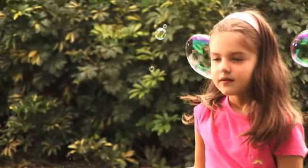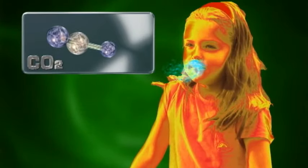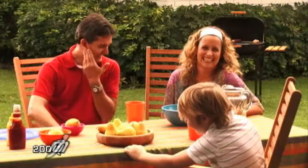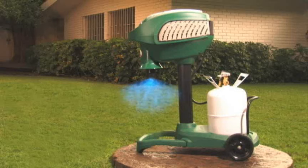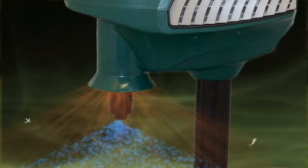When we breathe, we exhale a gas called carbon dioxide. The combination of carbon dioxide, the warmth of our breath and the scent of our skin creates an irresistible lure that attracts mosquitoes and other biting insects within a 200-foot range. This is why we have developed Mosquito Magnet, a revolutionary product designed to mimic a human to attract and kill biting insects.